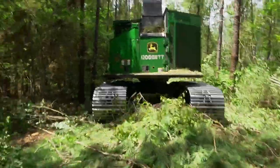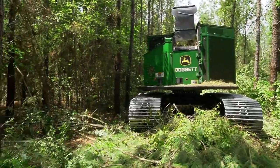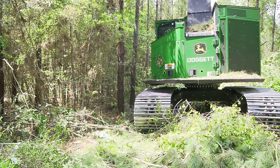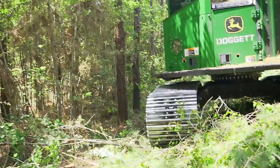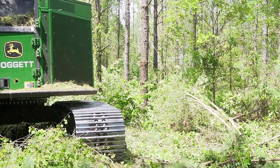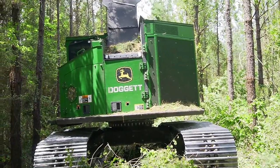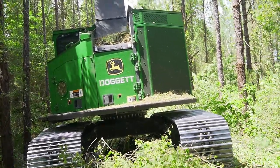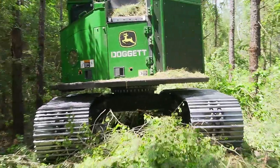That is a big old machine — to give y'all a good size reference, those rows are about 20 feet wide. You can see there's about 3 feet on that side and about 6 feet on this other side. The skidder is about 16 feet wide, so the skidder is about 4 feet wider than the track machine.